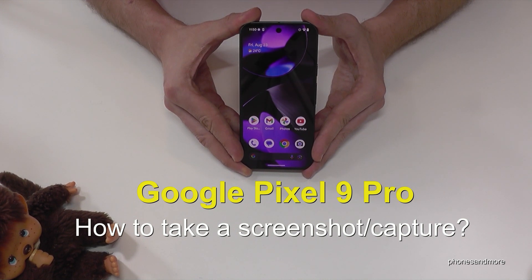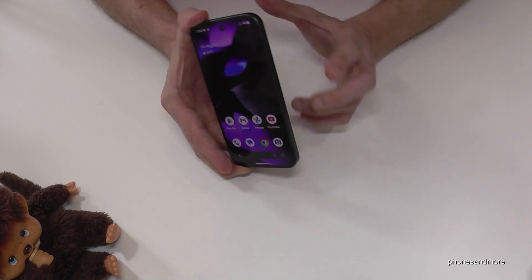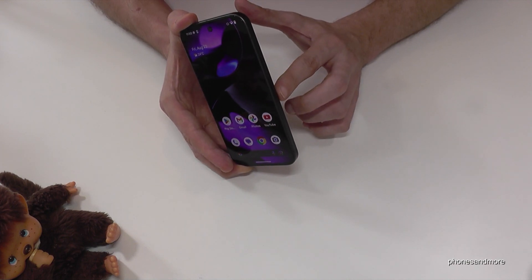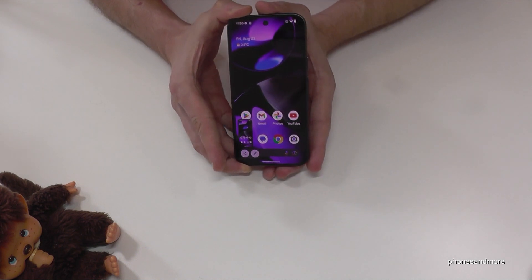Hello everybody. I want to show you with this video how you can take a screenshot with the Google Pixel 9 Pro. For that we will need the power button and the volume down button. Press these both buttons just for short together and we are having a screenshot.